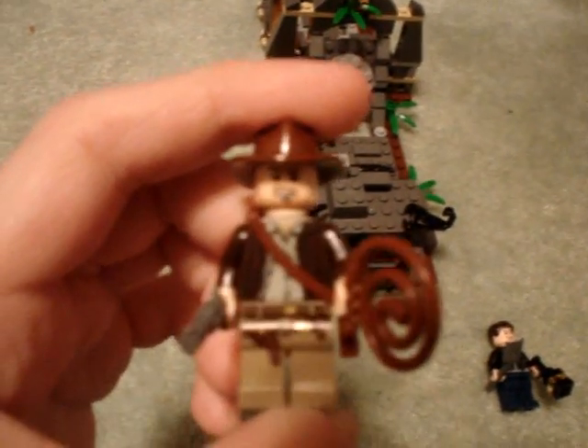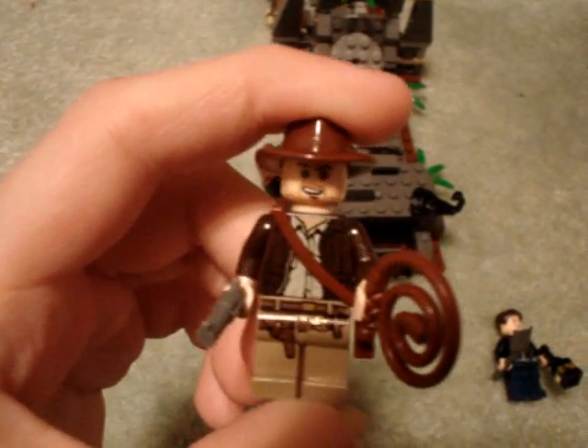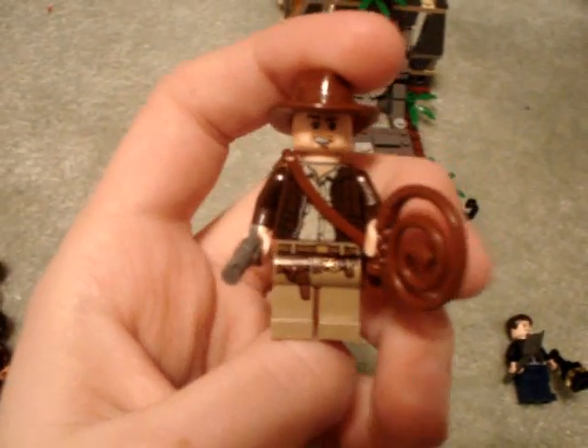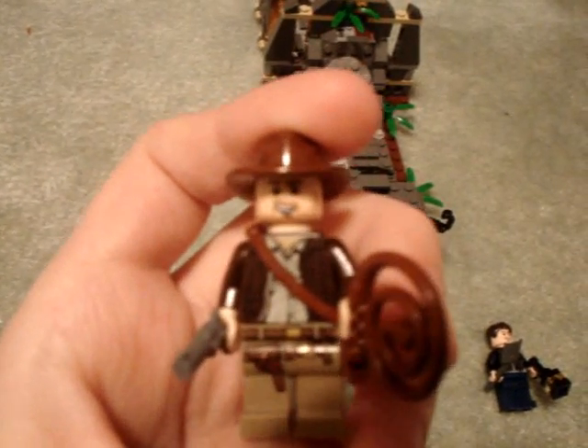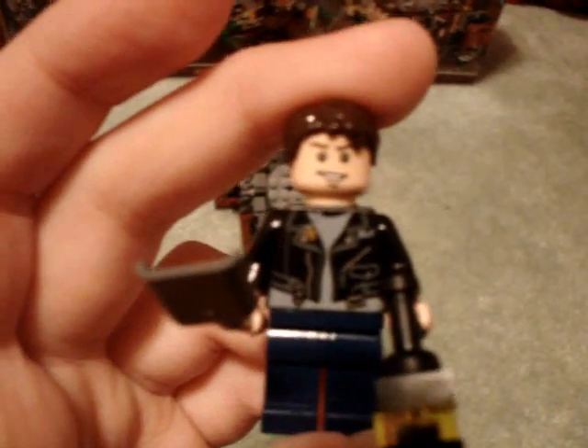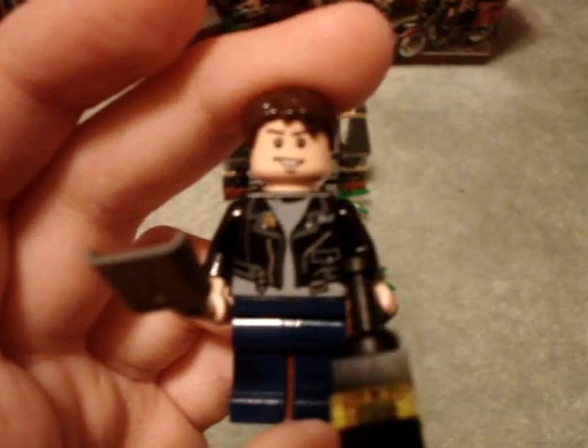Here's Indiana Jones. His face is new — it's also in the Temple of Doom set. Comes with his old whip, satchel, and gun. Same old torso, same old jacket. And his face is kind of like his son's, Mutt Williams. You also get an extra gun for him and two knives — one of which is Mutt's, because he likes to have a switchblade, but these are just Lego combat knives.